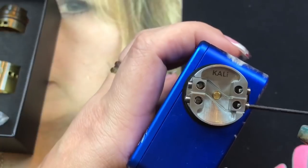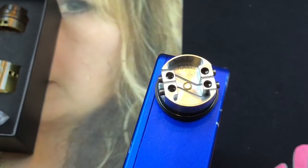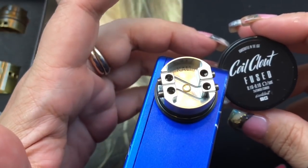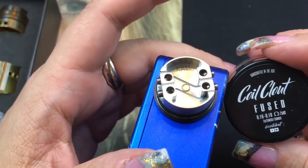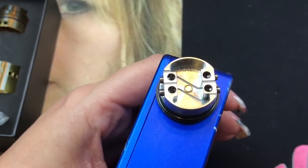Joshua told me I was going to love this RDA and he was not wrong — I absolutely love it. What I'm rocking in it are fused Claptons by Coil Clout: 2×26 gauge with 36 gauge wrap over them. They're amazing.